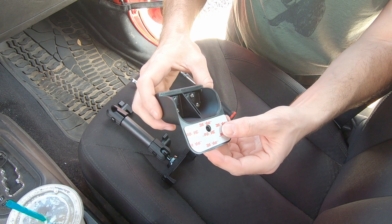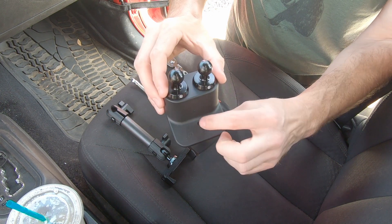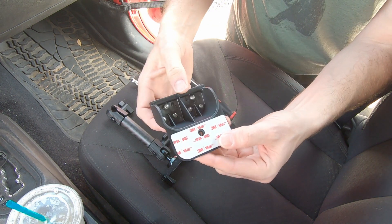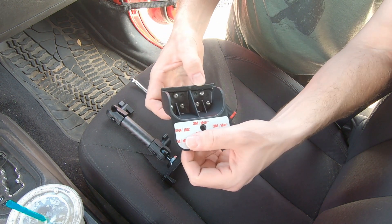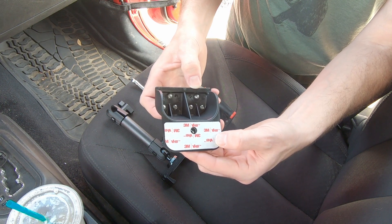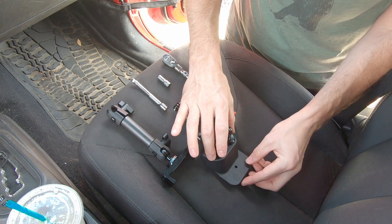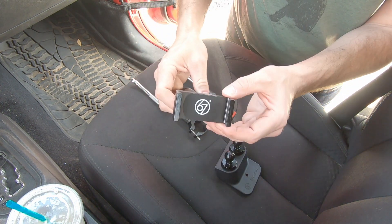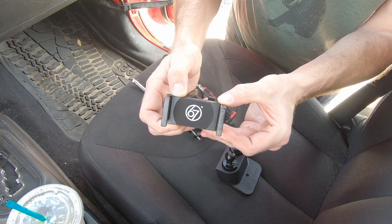The mount itself is held down by a single bolt which we'll be removing and then putting over the mount itself. It also has two adhesive strips — this very high quality 3M VHB, or very high bond, material. Very nicely made.